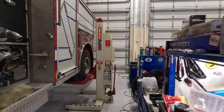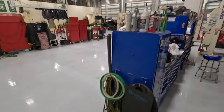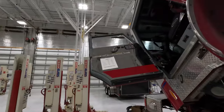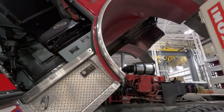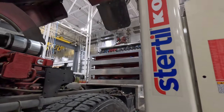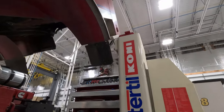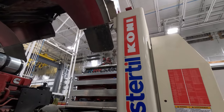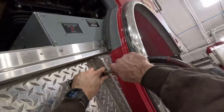We're gonna put some air in the system — putting air into our air tanks so we don't have to start the truck and run it. Once you hear the air dryer pop off, you're at 120. There we go. Let me close the valve and pump it in.